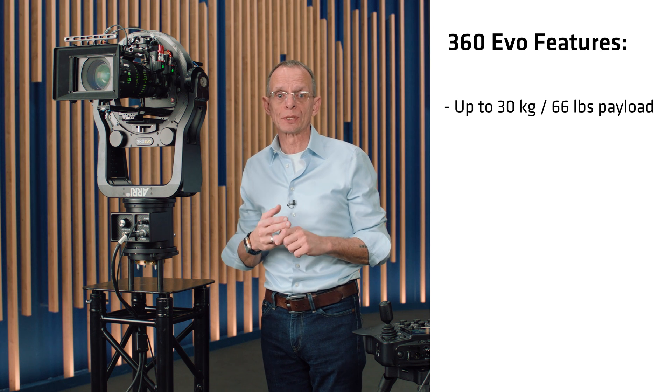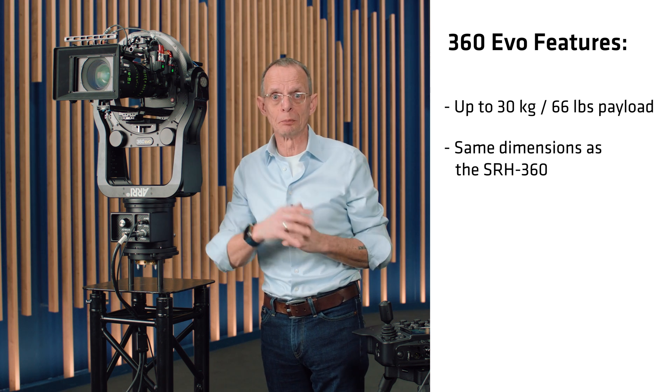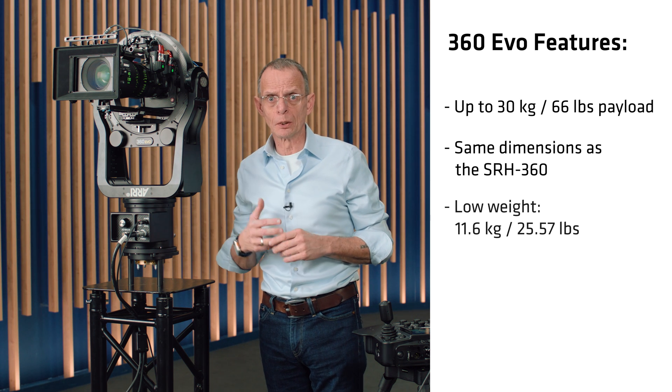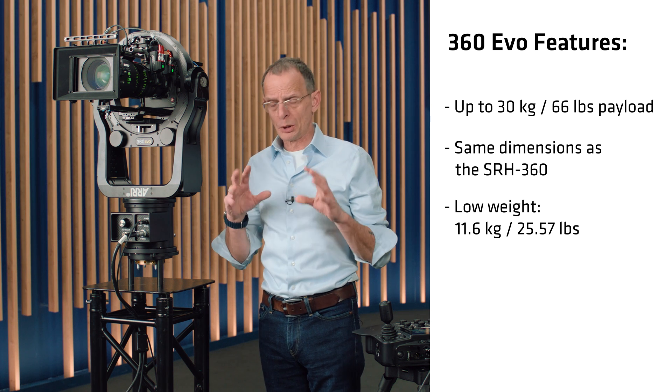We have the same payload as we had before — it's 30 kilos, 66 pounds. We tried to keep the outside dimensions as close to the previous remote, so it's still very compact. Also, the weight is still very, very low: 11.6 kilograms or 25.6 pounds, which means we still have the best weight-to-performance ratio.